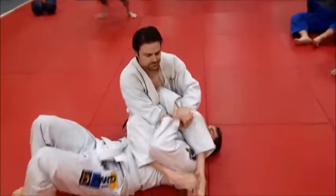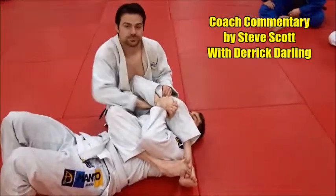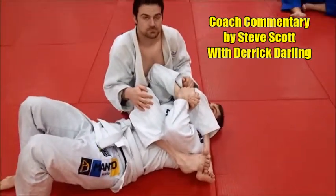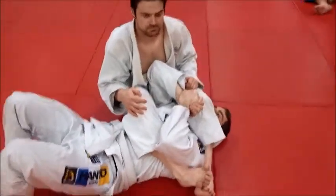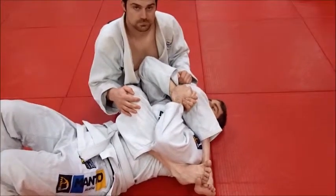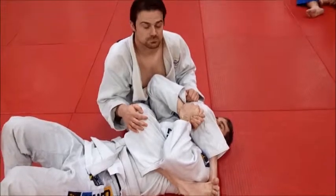All right, everybody, this drill here we're going to do is a good lever drill when you've got him. We've been drilling on our jujigatami tonight, and here's a good extension of that. For the top man — in this case, Derek — he's got him in a leg press position. We're going to do five on each arm and then switch. Go ahead and demo, Derek, what we're going to do.